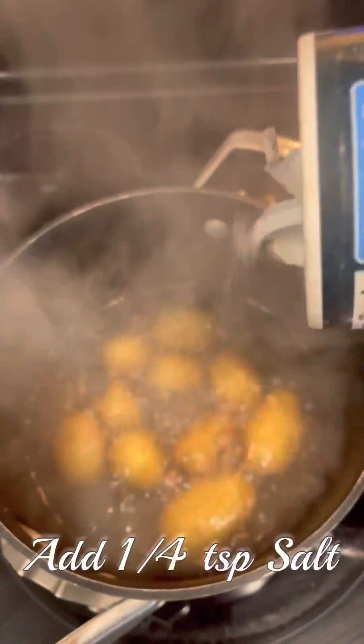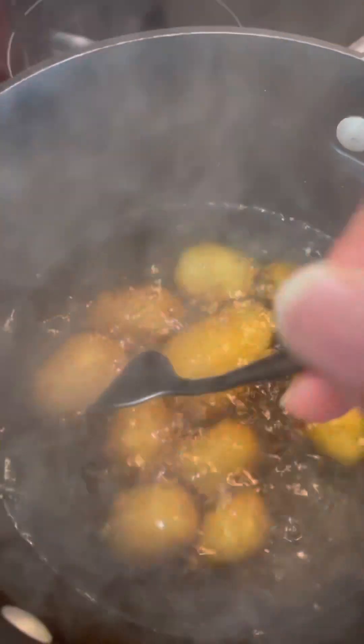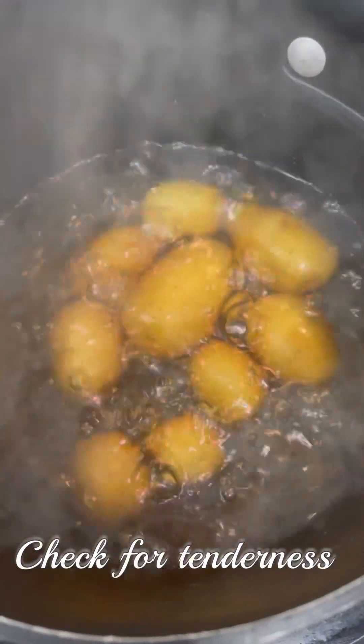You're going to start out by boiling your potatoes — please rinse them off before you do so. You're going to add one quarter of a teaspoon of salt to the water, then check them for tenderness after about a good 20 minutes to make sure they're nice and tender before we move to the next step.